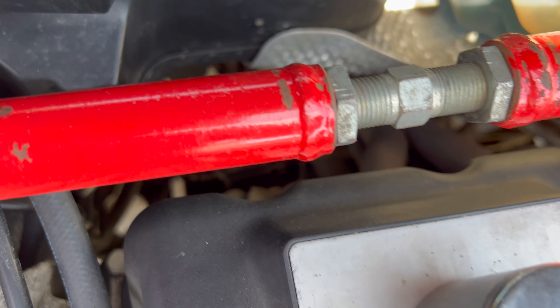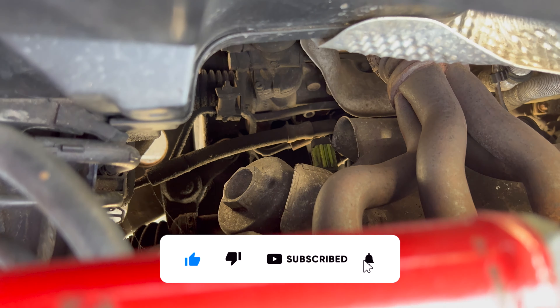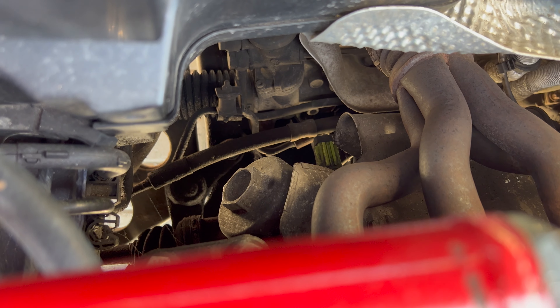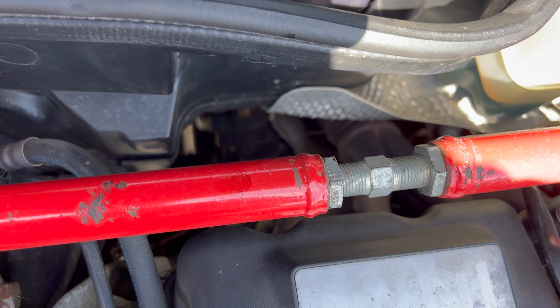Now let's get to that oil filter — you can see that big nut on top. That actually takes a 36mm socket. I'm going to have fun trying to get it past the strut brace, which might have to be moved, which will be a bit of a pain.